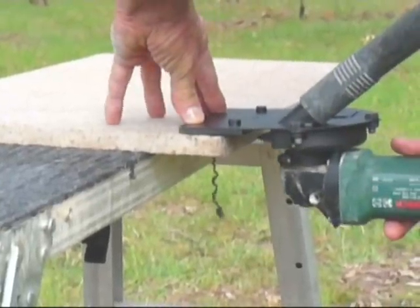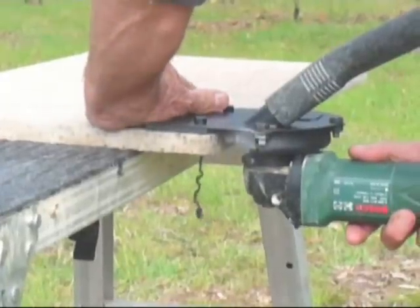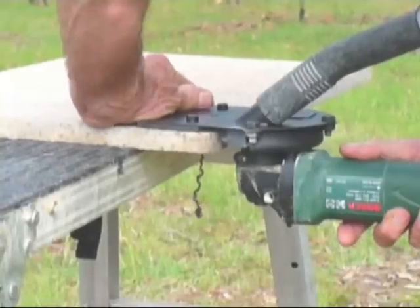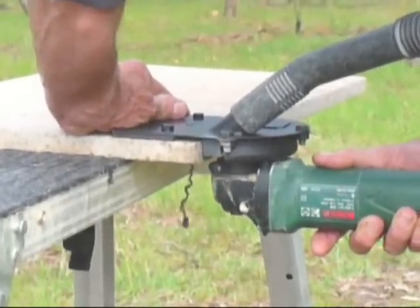If you are a fully qualified trades person or a DIY person and are able to read a level, drill a hole, and drive a fixing in with a hammer, you can install stone clip. You will get skilled quickly and the savings can be enormous once you get proficient at it.